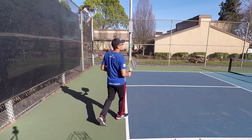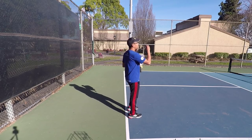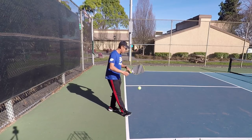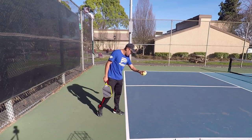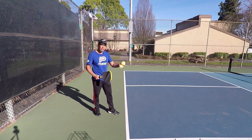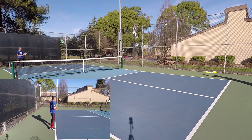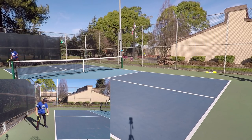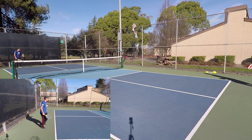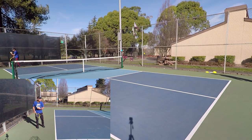First, I'm going to hit some regular serves. I have my partner Danny here. I'm going to hit some regular serves and then Danny, you just try to hit some nice deep returns. So we're going to hit some deep serves and he's going to try to return deep. These are just regular deep serves with pace. Good. Nice deep return.